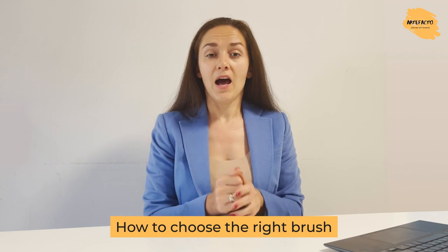Specifically she's going to talk about picking the right brushes for painting flowers. Brushes and different other art supplies are one of the most important questions and topics which many artists and students of Artefacto Online School come across. That's why we prepared this video especially for you — to help you choose the right brush and how to apply specific brushes which are very common among floral painters.